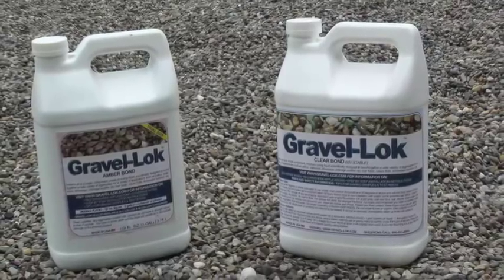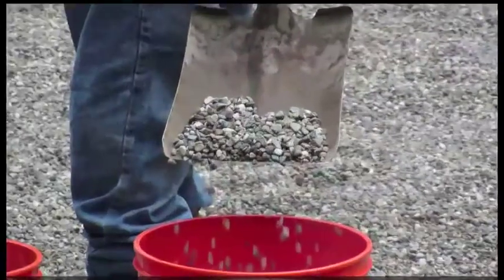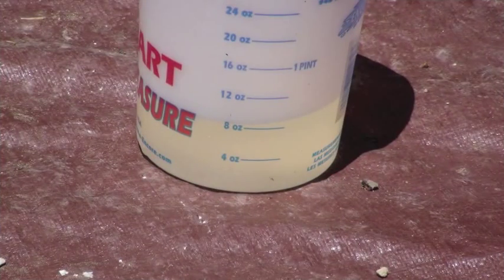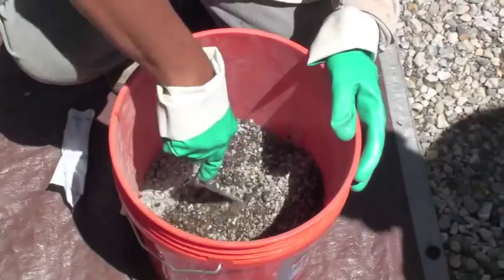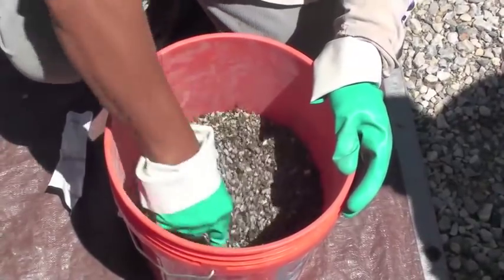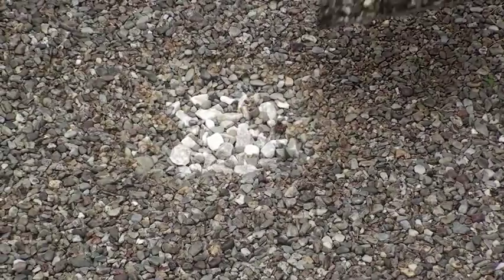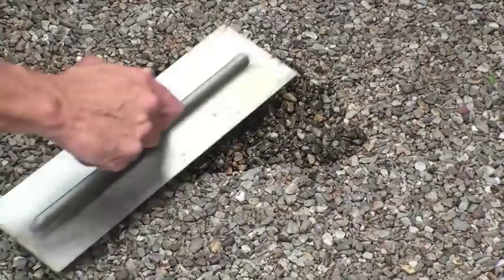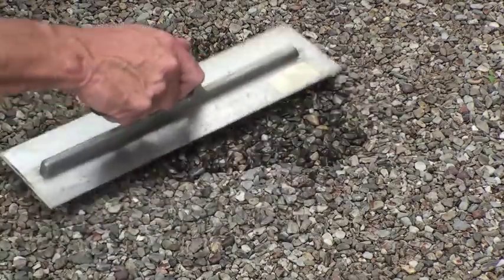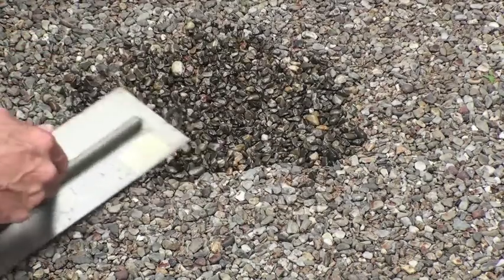We are going to use clear over this job that was installed with amber. The tools needed to repair are trowels, a 5-gallon bucket of clean washed gravel, and some gravel lock. I am using 8 ounces of liquid with a half a 5-gallon bucket of gravel for the small repair jobs. Mix the gravel lock until it is all wet. Find the area that you need repaired, simply dump gravel lock in the hole and use a trowel to flatten it out. Once the hole is filled, just pack it down and add a little if needed.